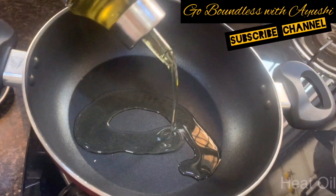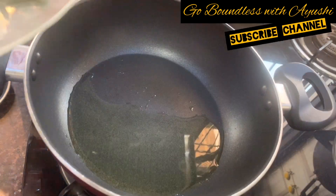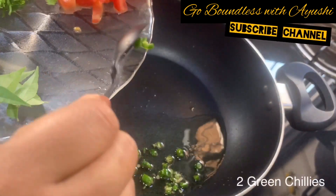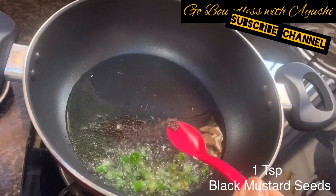We will take a pan and warm a little olive oil or any oil of your choice. After that, I am adding 2 green chilies. We add green chilies in the oil so that the flavor comes into the oil.